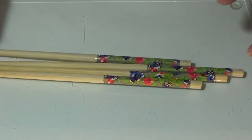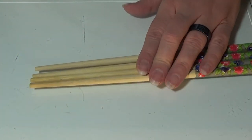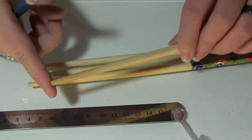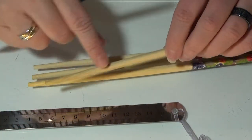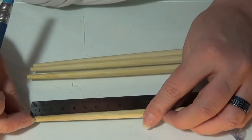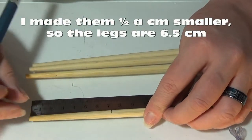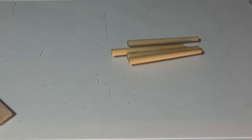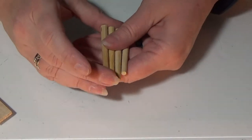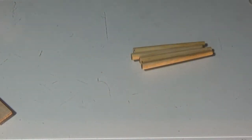I have these old Chinese eating sticks that we don't use and I'm going to use those for the legs, because I like the way they get thinner toward the bottom. I'm going to make a mark at seven centimeters because that's how tall I want my chair to be. I have all four legs cut and sanded a bit at the top.